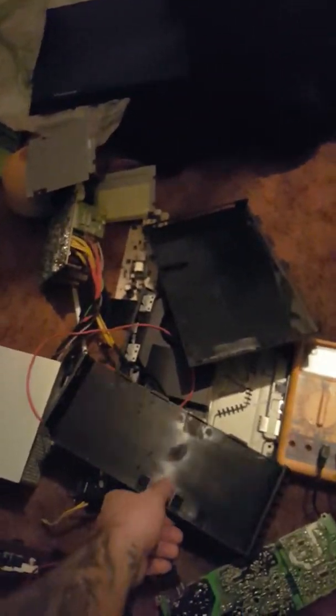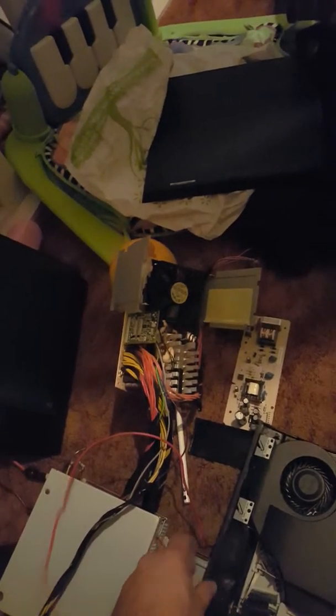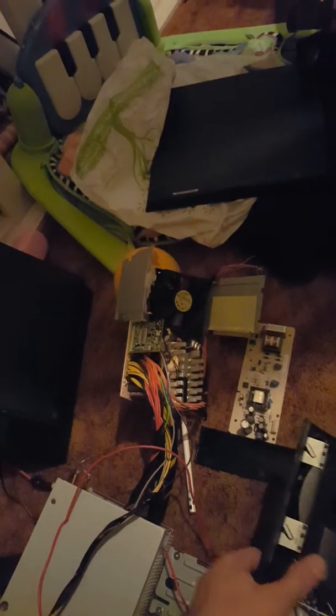Hey, what's up, YouTube? Alright, I had a problem with my PlayStation 4 power supply — it went out on me. I tried to do it with an ATX power supply, and I ended up blowing my main chip inside my PlayStation 4.